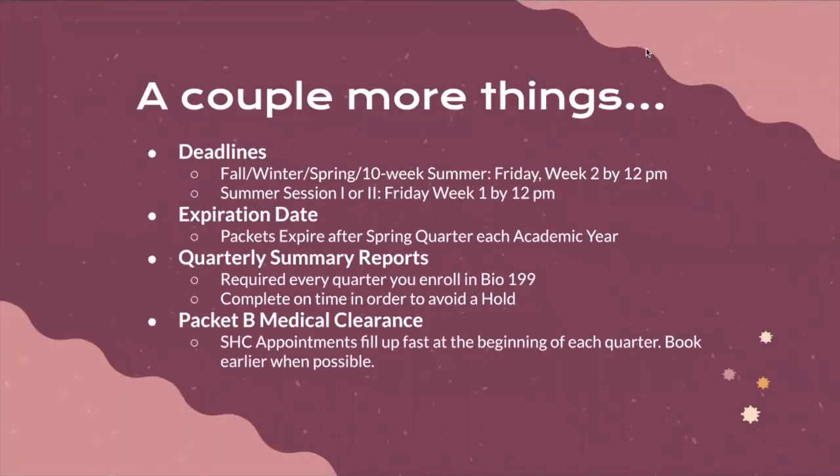For fall, winter, spring quarter, and the 10-week summer session, the deadline to submit your Bio199 packet is Friday of week two by 12 p.m. Note this is earlier than the add/drop deadline, which is 5 p.m. We recommend submitting much earlier to ensure you can enroll on time. If you miss this deadline or the 5 p.m. add/drop deadline once your packet is approved, you will unfortunately not be able to enroll in Bio199 for that quarter. For summer session one or two (five-week sections), the deadline moves up to Friday of week one by 12 p.m.